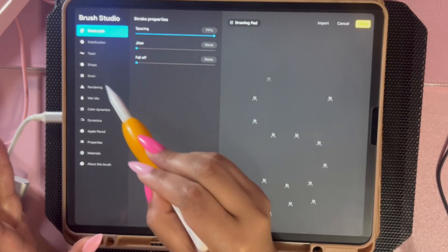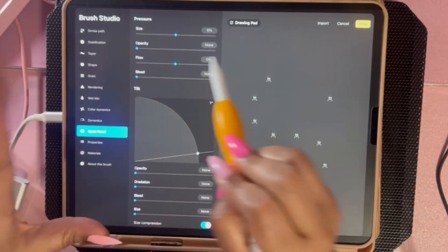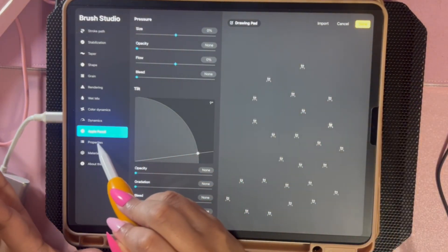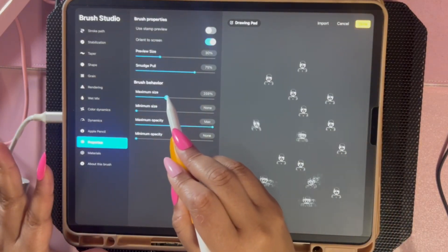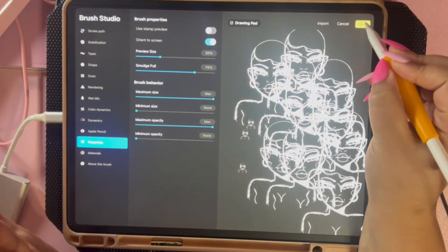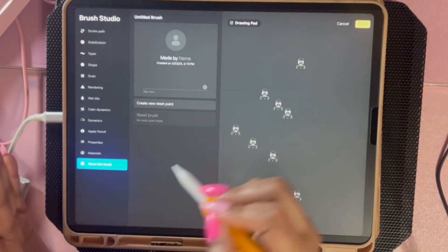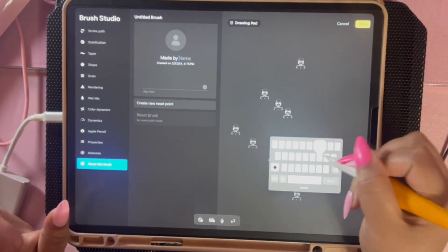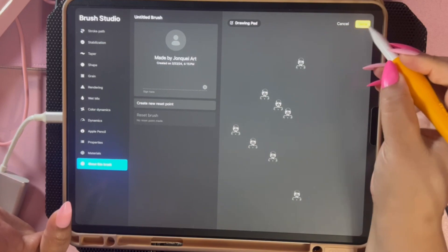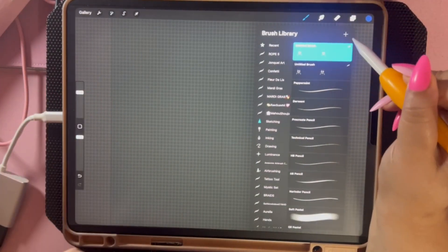Now go down to Apple Pencil. Under Pressure, turn the Opacity all the way down — it starts up, you bring it down. This ensures that when you press, it's always a solid shape. Then right underneath that, go to Properties, hit Brush Behavior, and set Maximum Size so you can make the brush as big as you want. Test it in the drawing pad to see if it works. Hit Done — it'll be an untitled brush. You can title it whatever you want. Go to About This Brush, give it a name, sign your signature — it is now your brush.